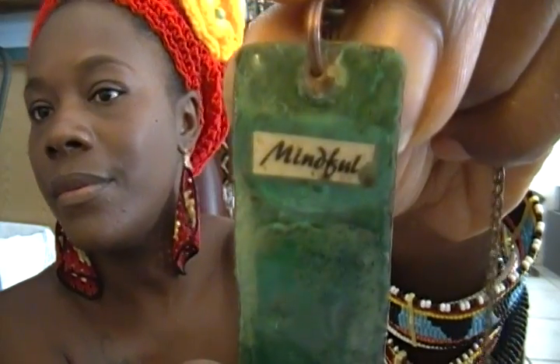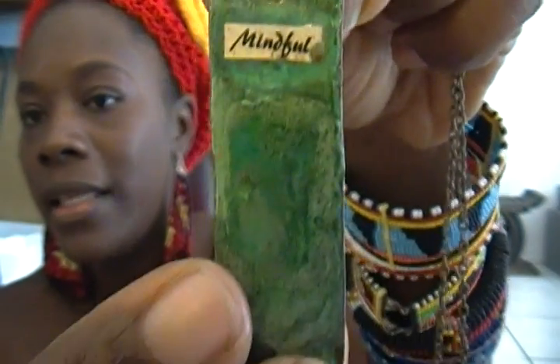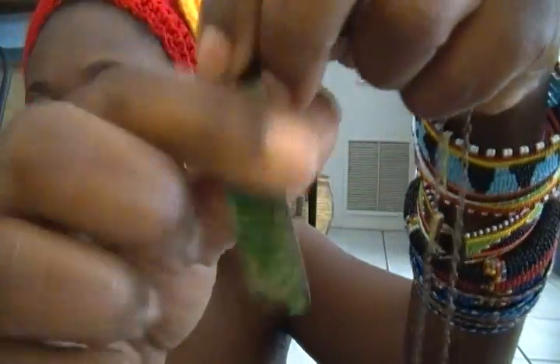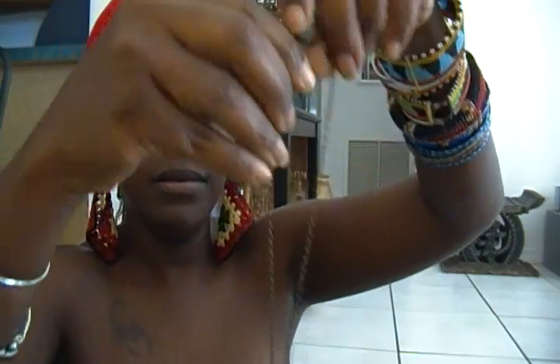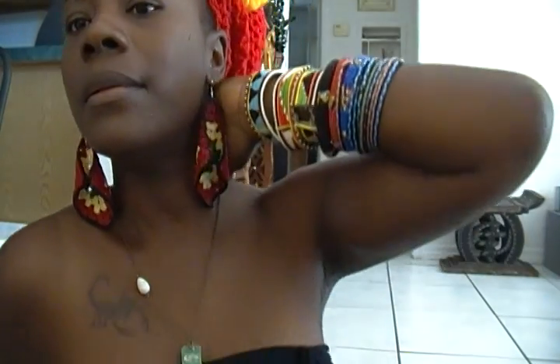Let me show you one of them. This one says Mindful. It's copper but it has that patina look in the front, and it has an aged egg shape bead on a brass chain. This is what it would look like. I don't know the measurements offhand on all my necklaces but they're on my website.